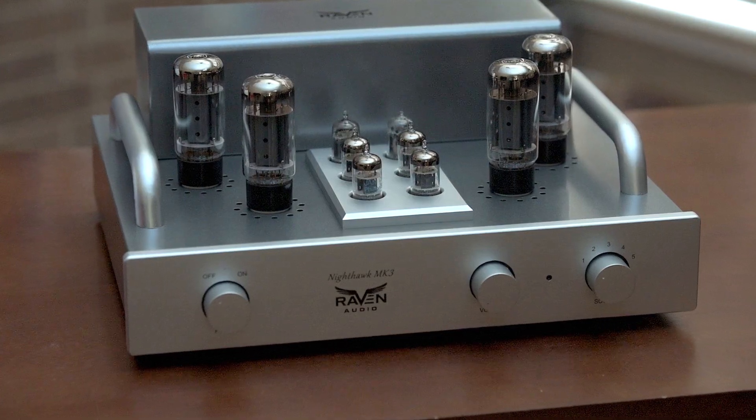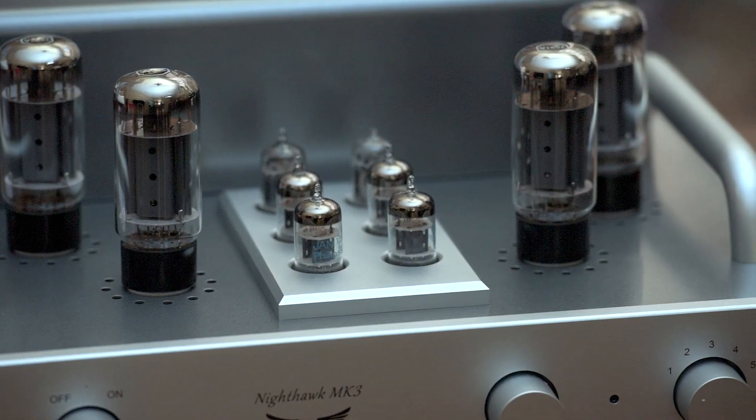I'm going to start off telling you about the new finish on the Nighthawk. The old, beautiful automotive paint job that we used to have on these amps is gone now. What we have is a powder coat. It's harder, it's more resilient, it's scratch-proof. It's just a better coating altogether. And still, as you can see, very beautiful.